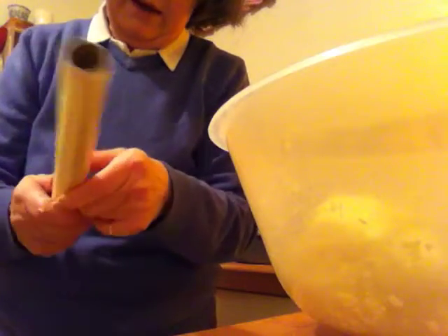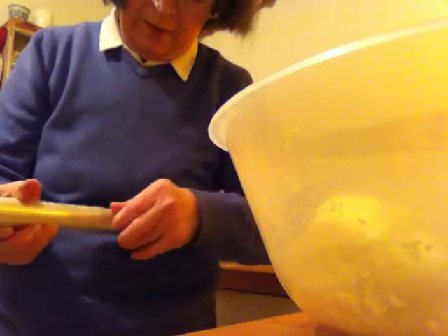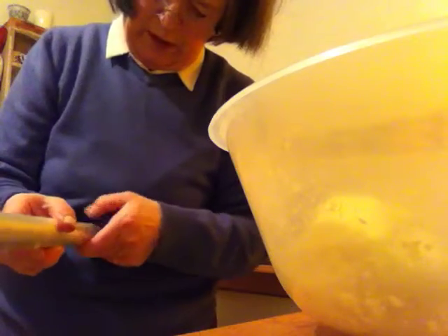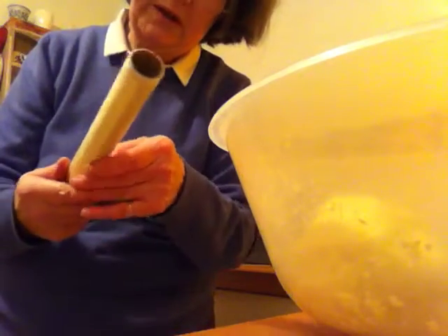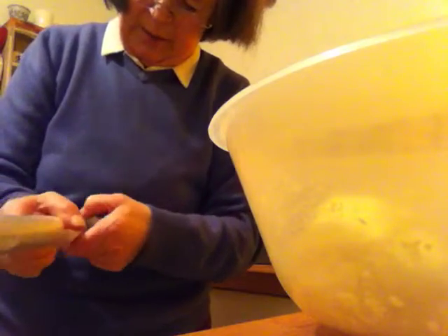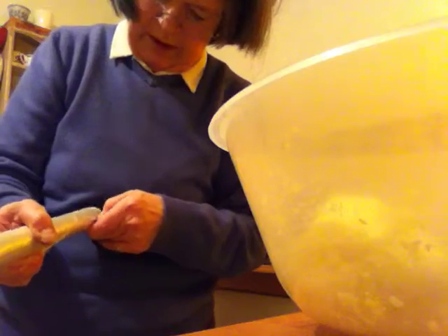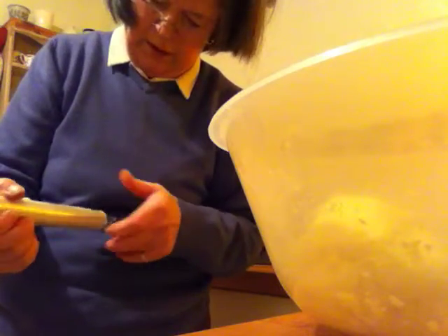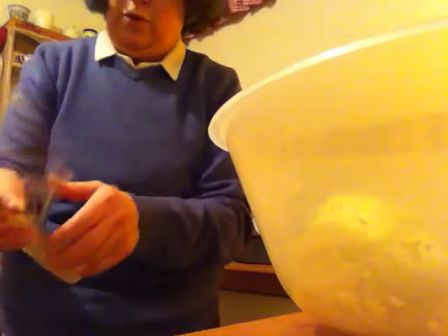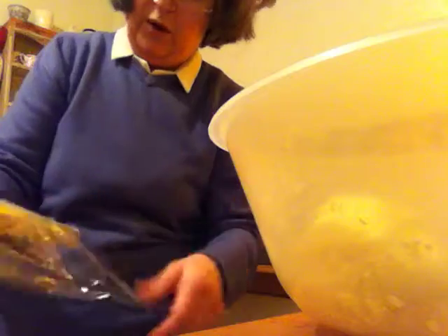So I'm just going to wrap this up in a little sheet of clean film. Isn't clean film difficult to get off? I keep saying I should have one of these wall-mounted units where you can keep it. Ah, here we are, it's coming now. I suppose I'm getting to the end of the roll. There we are — oopsie daisy. It used to be so annoying when you're in a professional kitchen. Clean film doesn't roll, you silly.